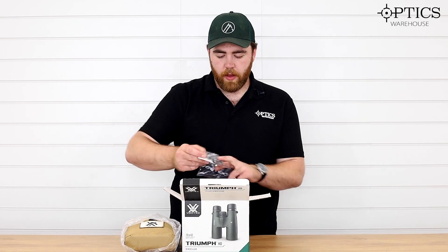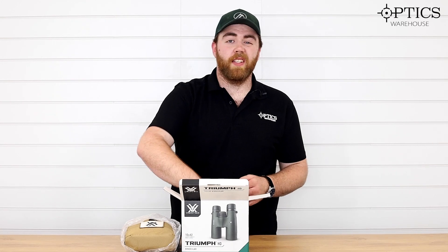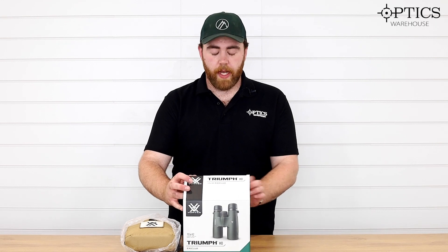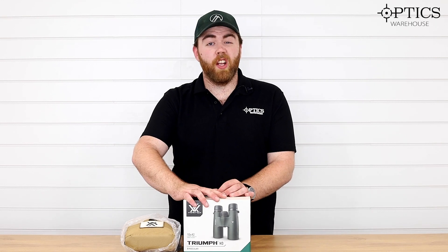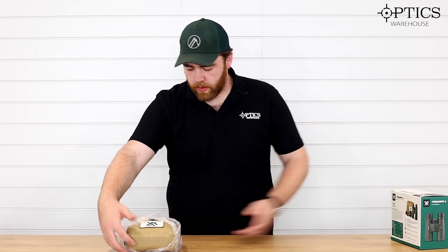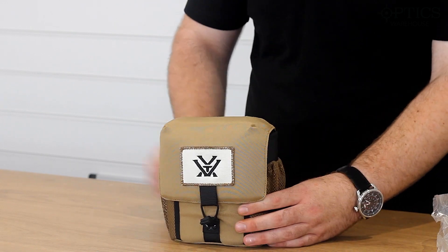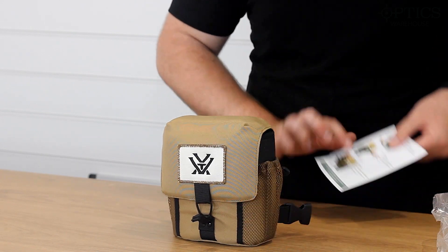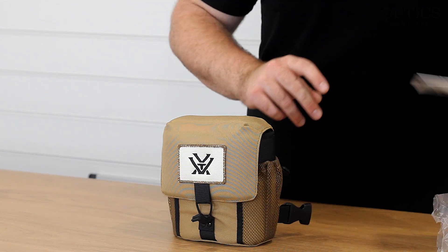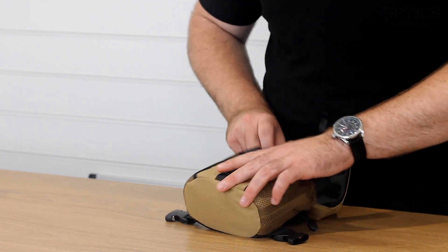You've also got the warranty card in there, and Vortex's famous lifetime warranty — that is amazing. We've literally had people run over their scopes and got new ones from them; they are brilliant. So what we get in here: you've got the glass pack, there are some instructions on how to fit it, and then your binos manual as well. We open that one up, pull the tab.